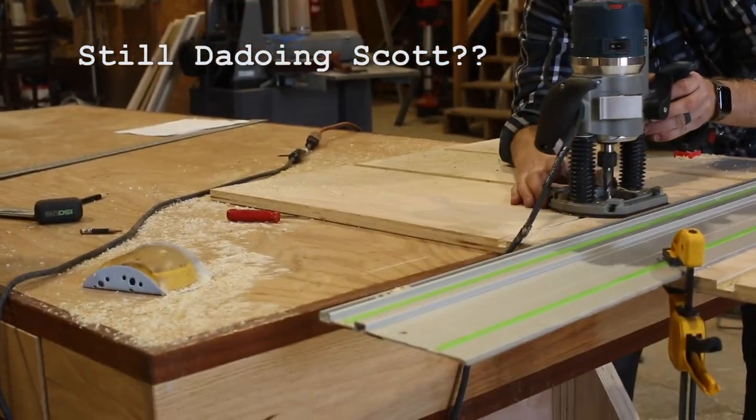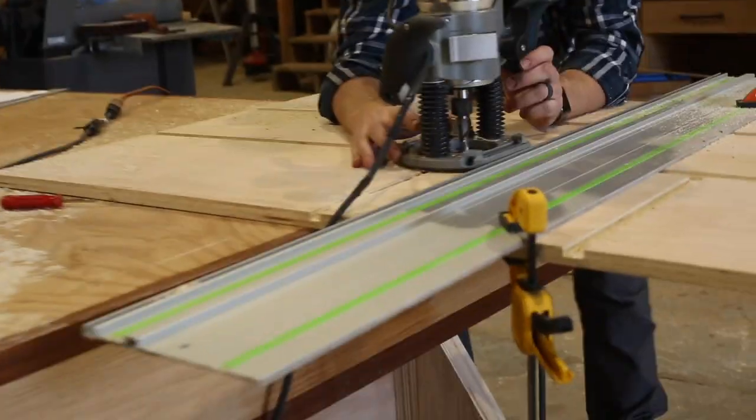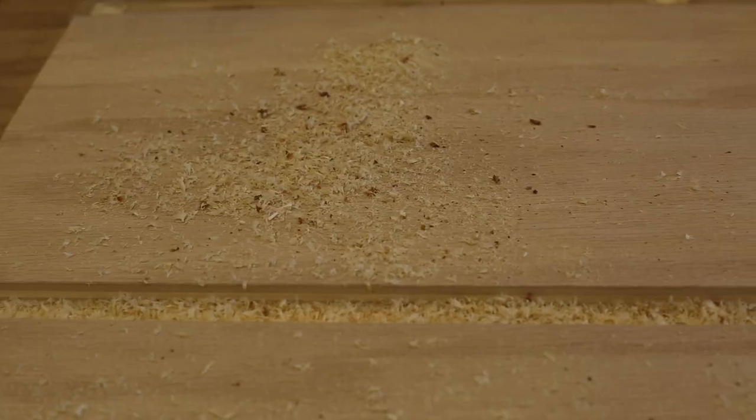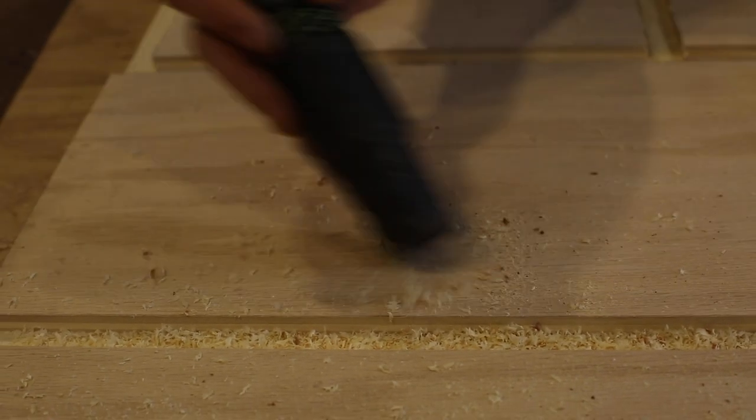There's only two of those left to do. Not the prettiest dados I've hand-cut, but they'll do. There you go.